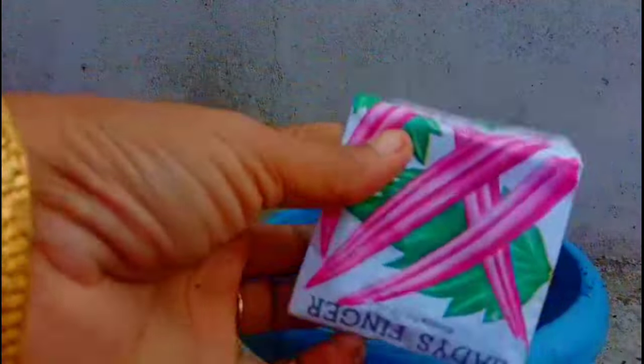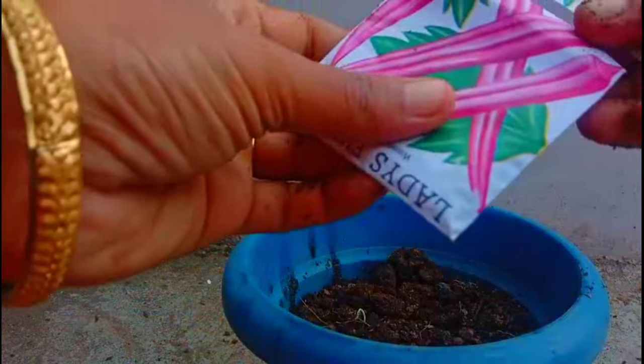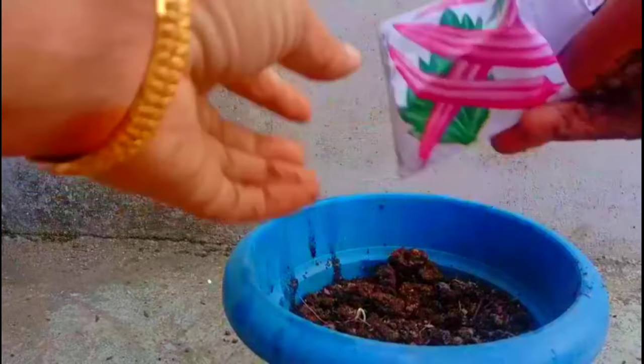Hello friends, as-salamu alaykum, welcome to Rijinia Senna. Today's video is a video of my Krishyya.